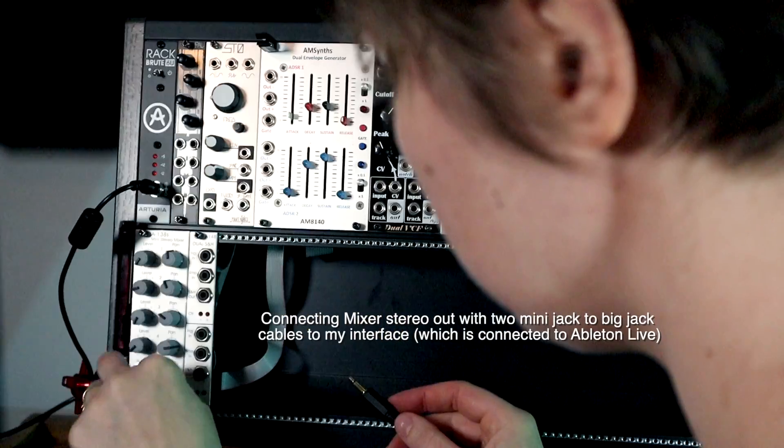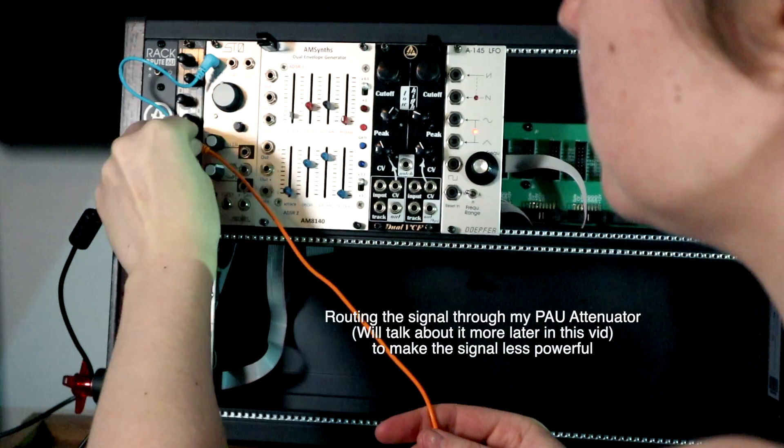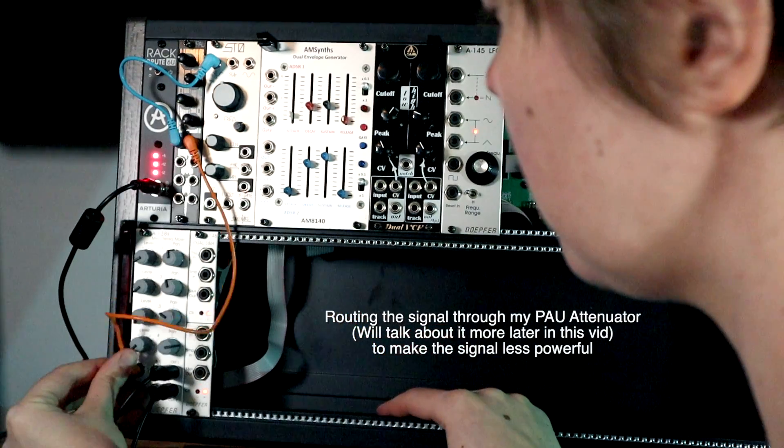Throughout this video, I'm also going to show you very short clips of my first patches that I have been doing with my new eight-module Eurorack system.